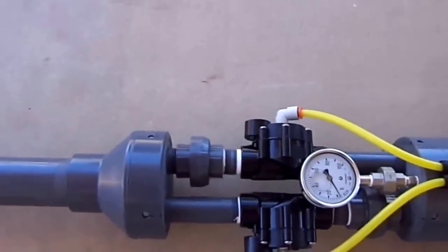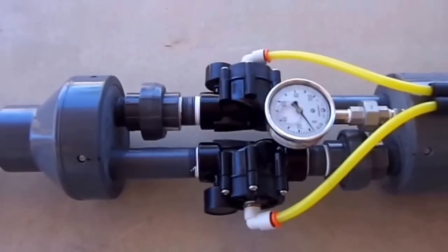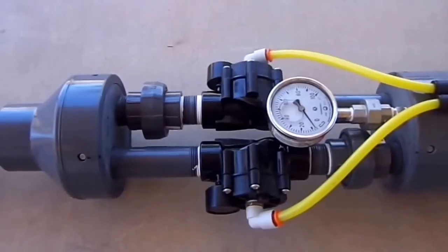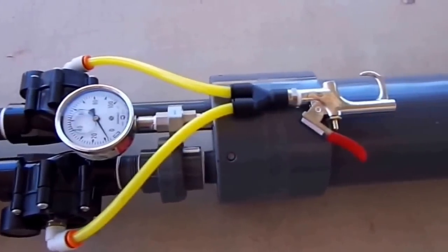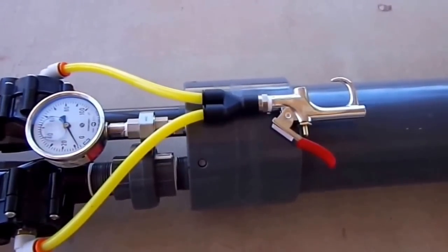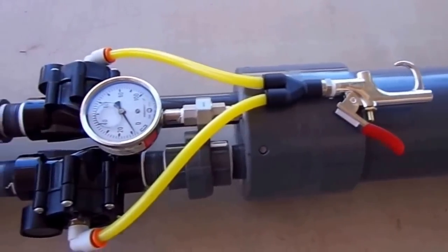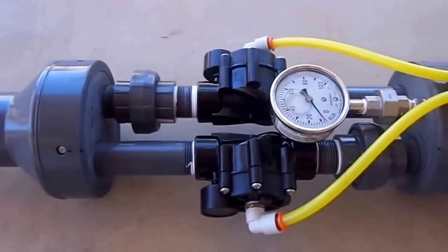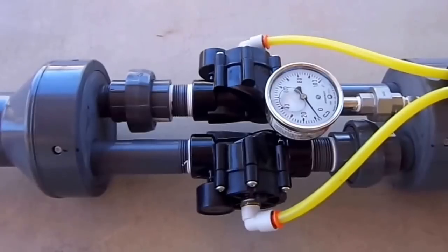In the center there are two Rainbird DV100 1 inch sprinkler valves. They've been modified internally to allow the air to come out of them a lot quicker. Over here you've got a cheapy blow gun — this is your trigger. Press that trigger and your golf ball is gone. I also put a couple of quick disconnect unions in here so you can service the valves in case you ever had to replace one.